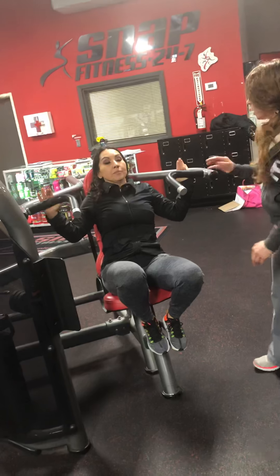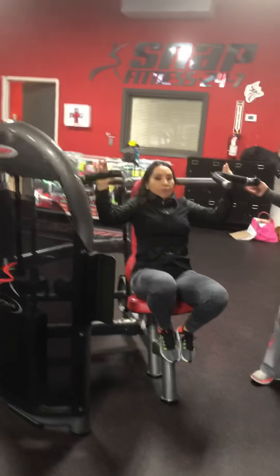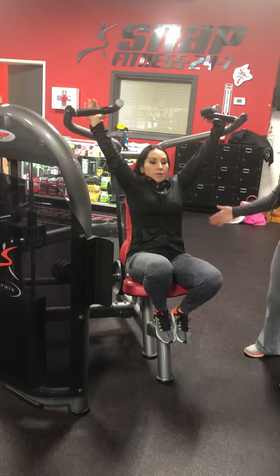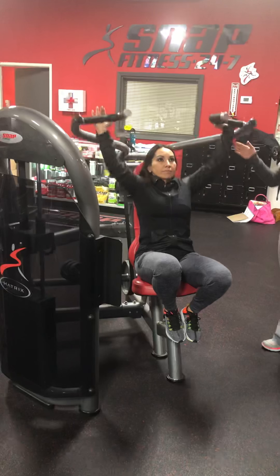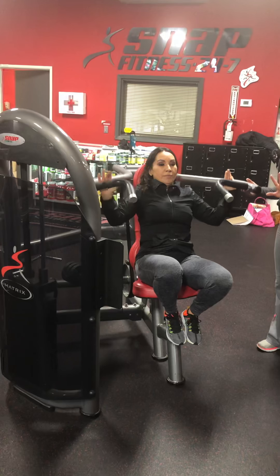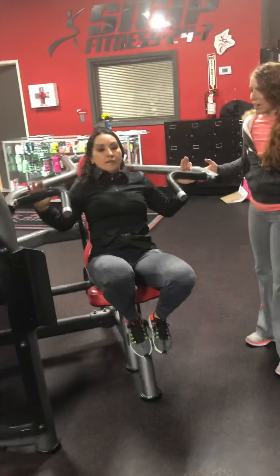So you're feeling it in the shoulder? All right, so we want to do 12 reps. Keep going. There you go. And down. Exhale up. Good form — your body alignment looks good. Keeping those abs pulling tight. Good job. Keep going. There you go. You feeling the deltoid? All right, you're almost there. You've got one more — push up. Good job. Come down slow. Good job. And rest.